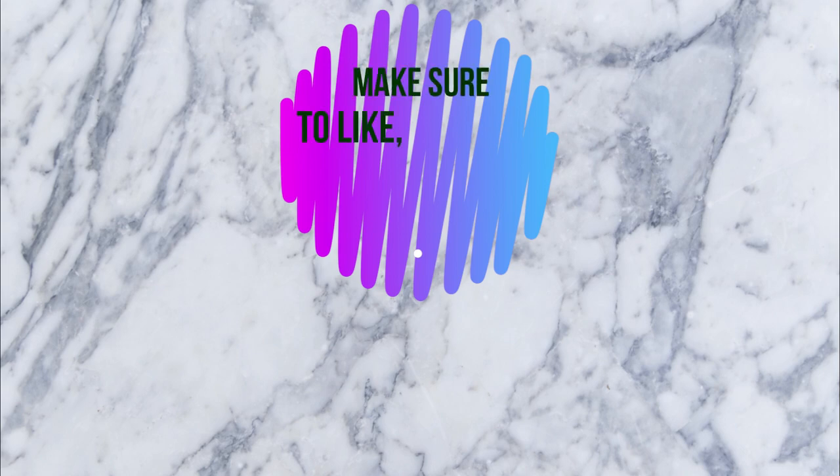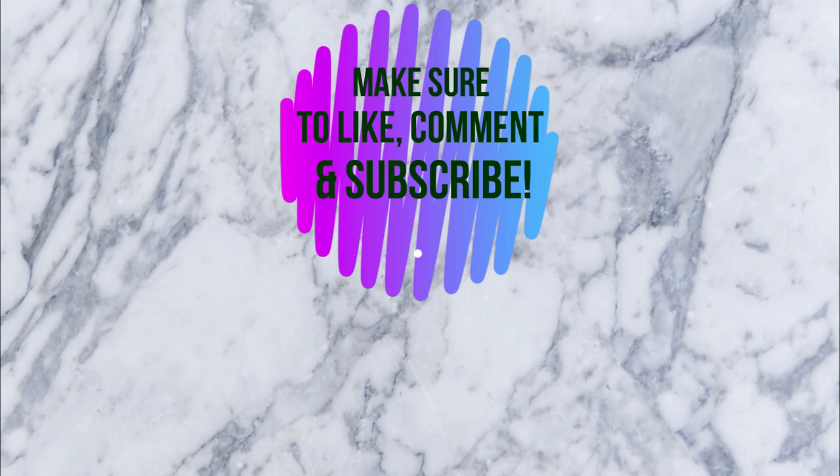That's the end screen credits, so that's my cue. I love you all, hope you guys enjoy, and I'll see you guys in my next video — bye!